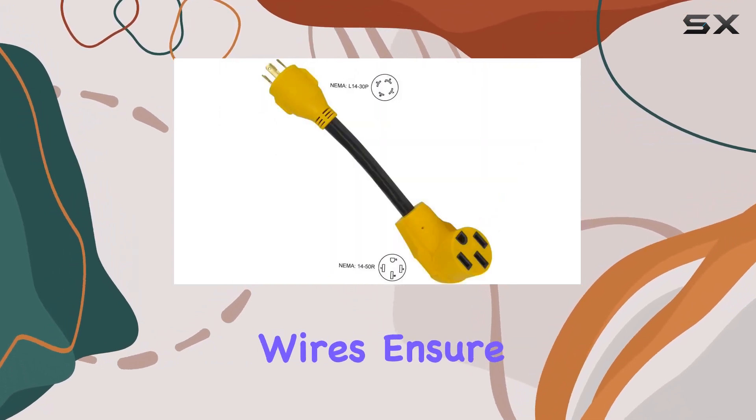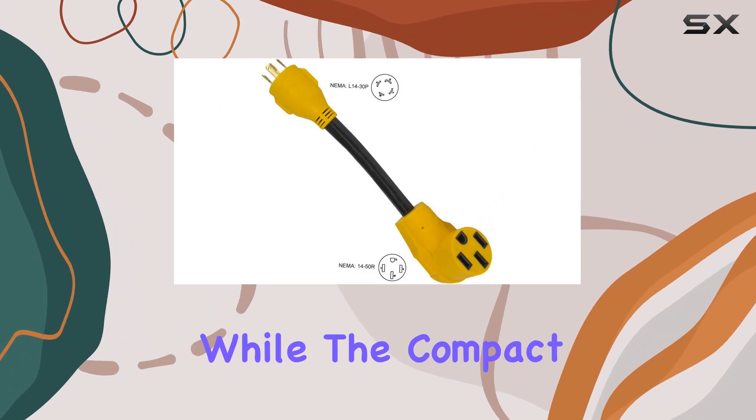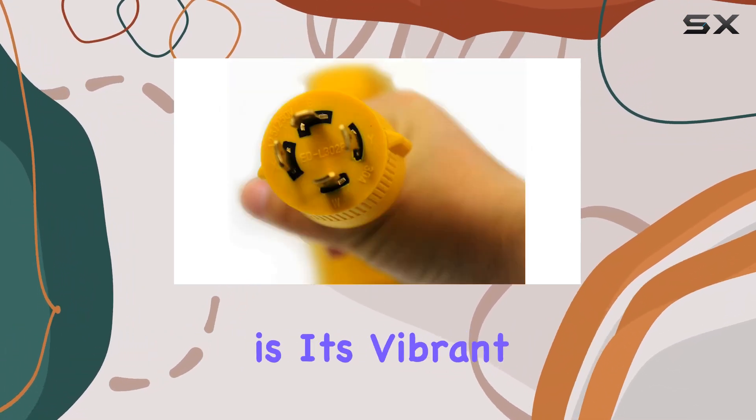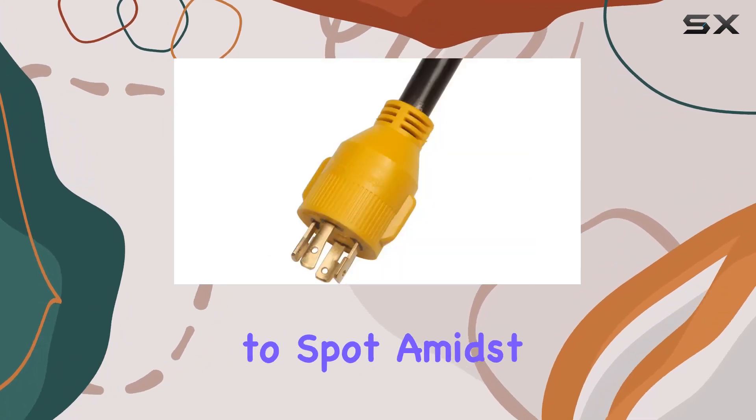The 10-4-gauge wires ensure superior conductivity. While the compact design adds to its appeal, one of the standout features is its vibrant yellow color, making it easy to spot amidst your gear.